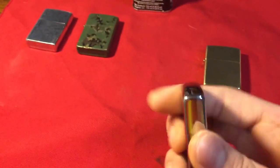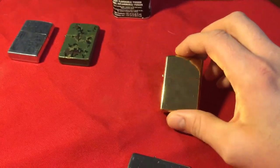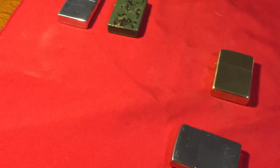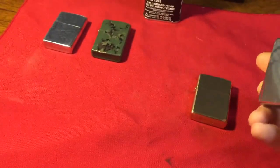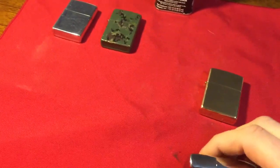And here is my High Polished Chrome Lighter. The insert on the Brass Lighter is actually a J 2017, so that would be October. The shell is from September and the insert is from October. I'm assuming the other Zippo is probably the same, but I'll never know because I'm never opening it.